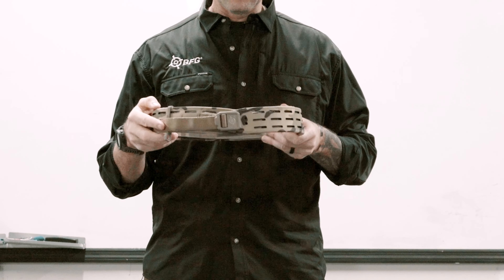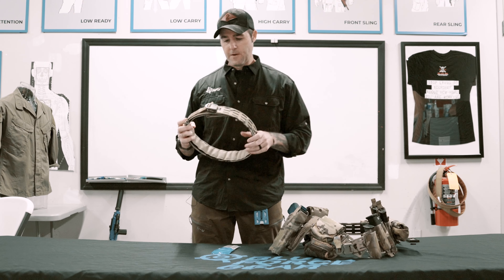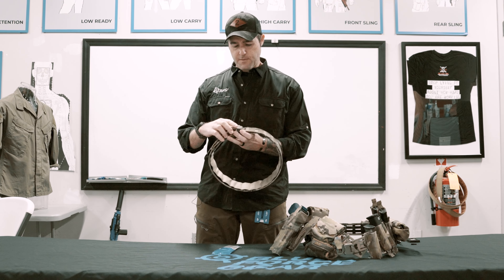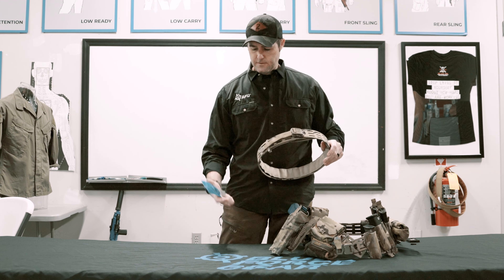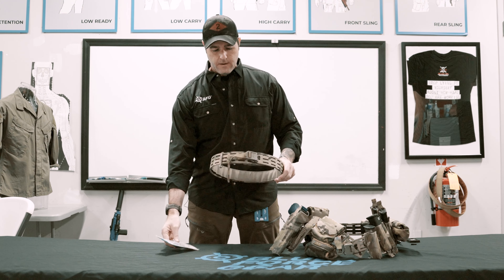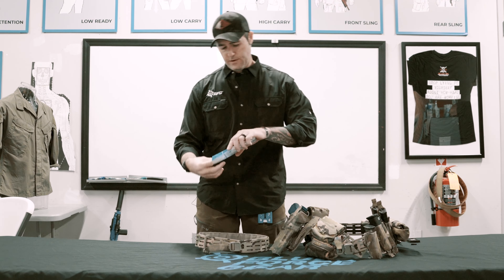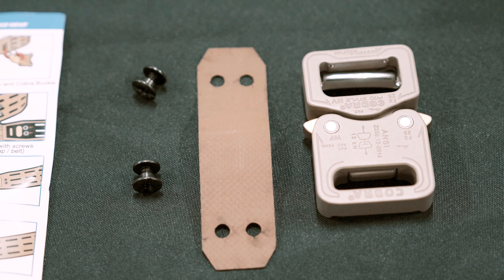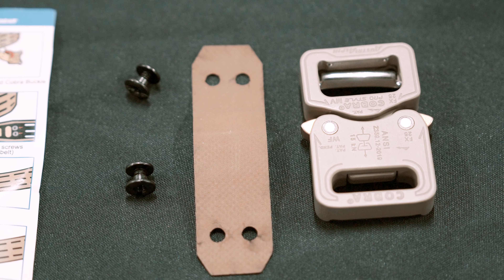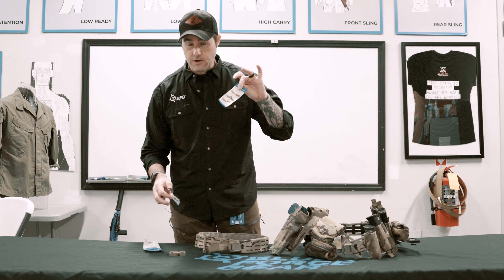So I figured we'd do a quick video on how to do this — how to get this into this. The grid belt comes with its own buckle; that's a friction buckle, works great. Some people like or want the Cobra buckle so they can just click it in. The Cobra buckle conversion kit comes with said Cobra buckle, a packet of screws, and a strip of UltraComp with two holes drilled in it on each end. It also comes with an instruction card.